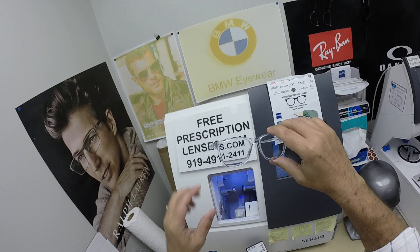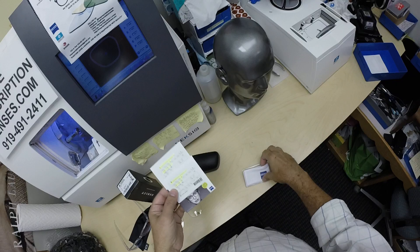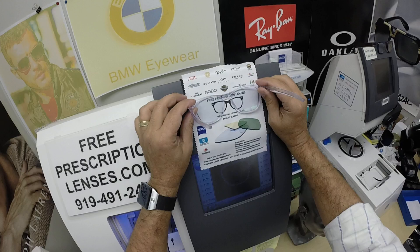Everyone pay attention, I'm gonna get serious now. I love a polished clear frame with Zeiss Photo Fusion Blue lenses with the DuraVision Chrome anti-glare. I've highlighted the prescription for the right eye, same for the left. He's also going to get the Zeiss cleaning cloth.